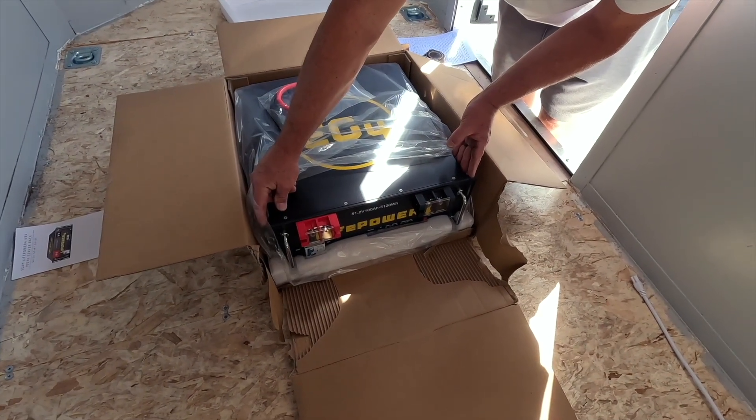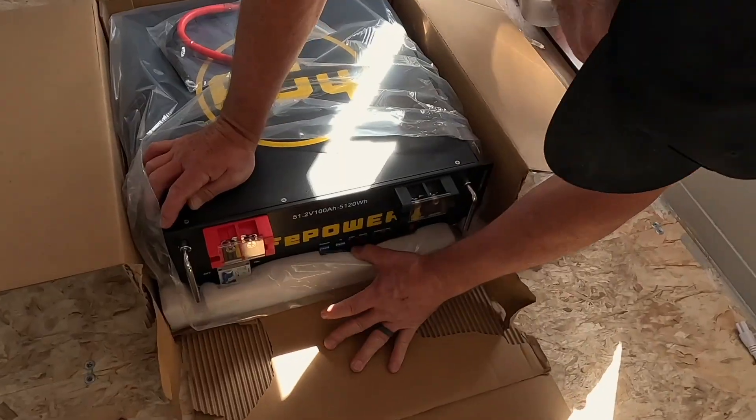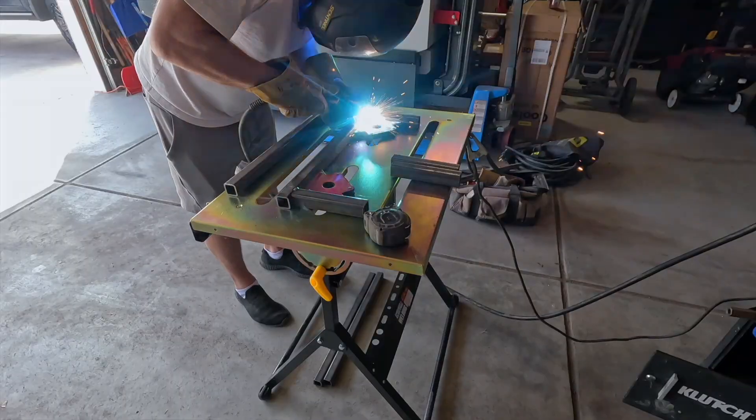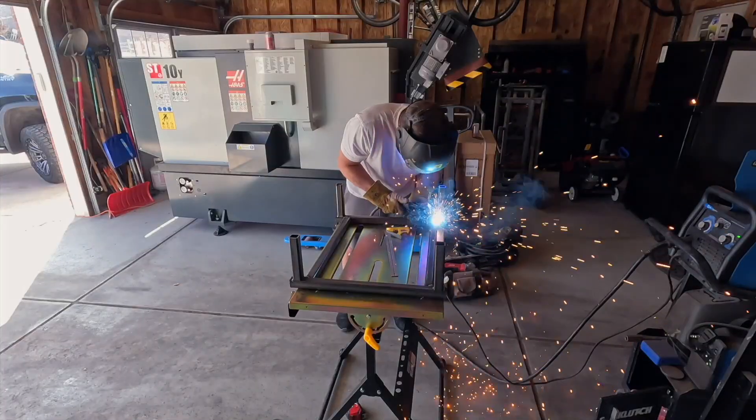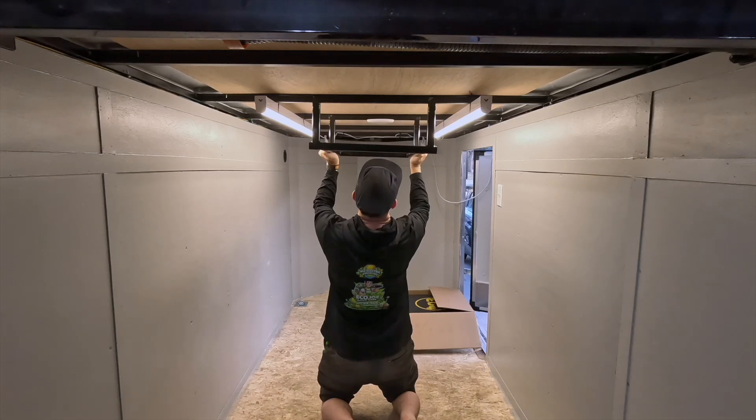This thing weighs in around 100 pounds. The first thought was to mount it somewhere on the floor, but I figured I'd be constantly bumping all my equipment into it if I did. So instead, I decided to weld together a custom steel bracket I could use to mount it on the ceiling. This way, I'd just be constantly bumping my head into it.